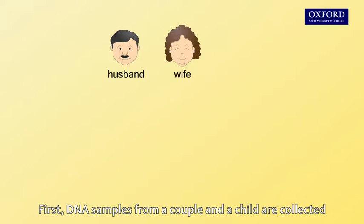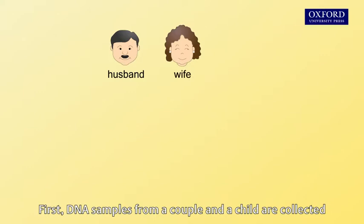First, DNA samples from a couple and a child are collected. Blood, semen, and hairs are the common sources of DNA.